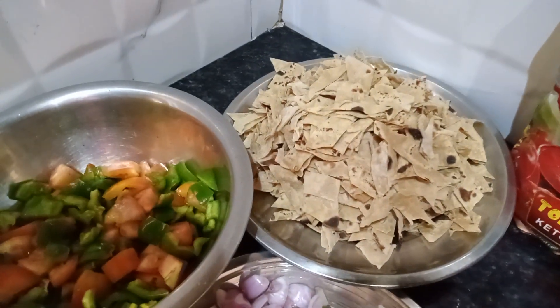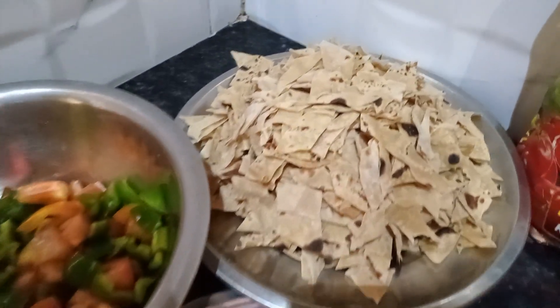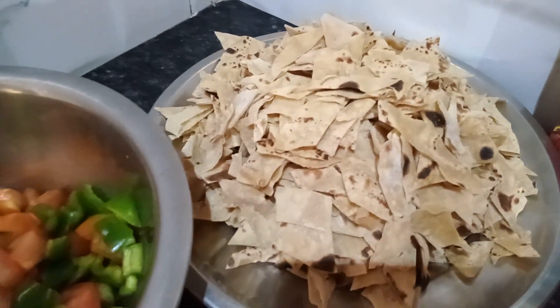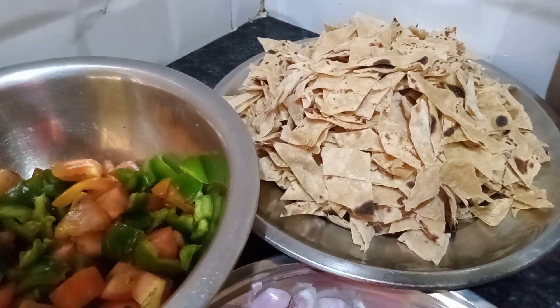Hi friends, welcome to AC1 is Tyson. I am going to make this sapati recipe. Come here, I am going to make this sapati recipe. What do you want to eat?